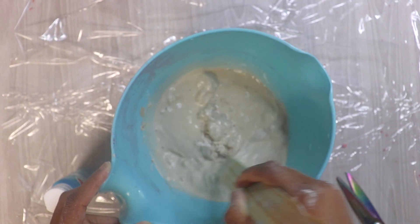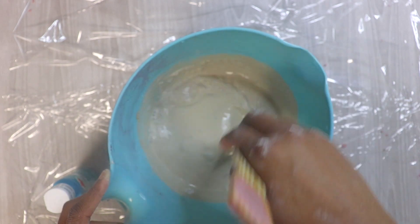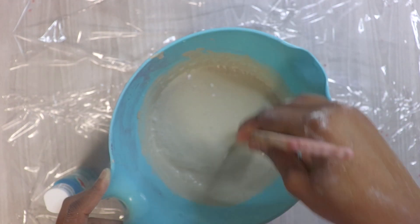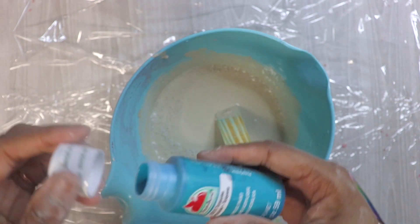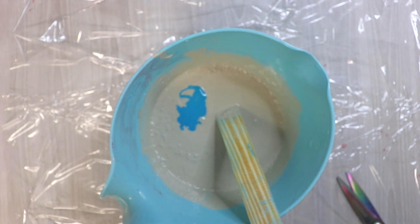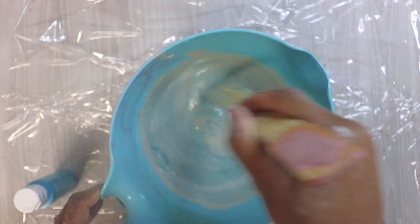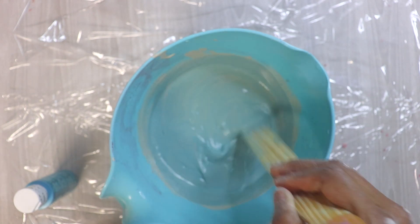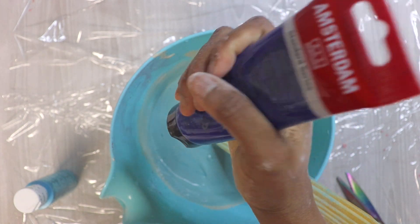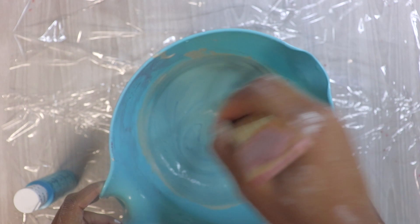Alright, next we're going to do our last color — one of my favorite colors. We're going to add turquoise. This is Apple Barrel; I don't have a specific turquoise, so I usually mix my colors, but too much mixing means I don't get the same color each time. I'm actually going to add some blue because the cement will shift it toward green, so I want to add a little more blue to keep it at that turquoise color once it dries.